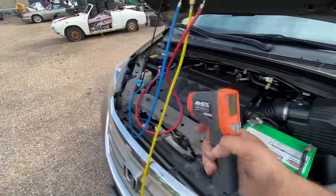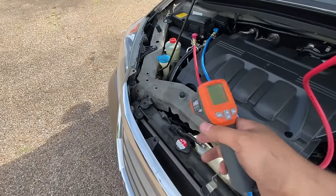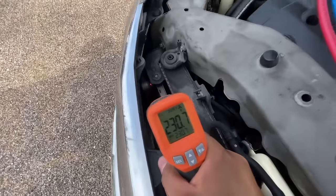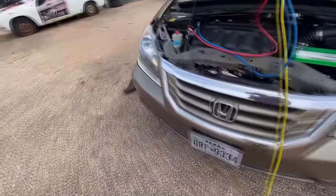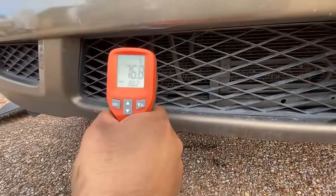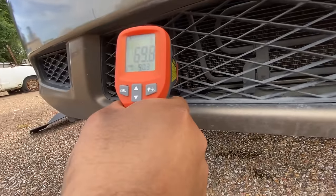The quickest way to determine where the blockage is is to use a temperature gun with a laser pointer and measure certain spots in the AC system to find a significant temperature difference. Starting up here at the top where this line connects to the AC condenser — we're reading somewhere around 240 degrees. Then getting a temperature reading down here through the grill on the line coming out of the AC condenser — we've only got about 70 degrees.